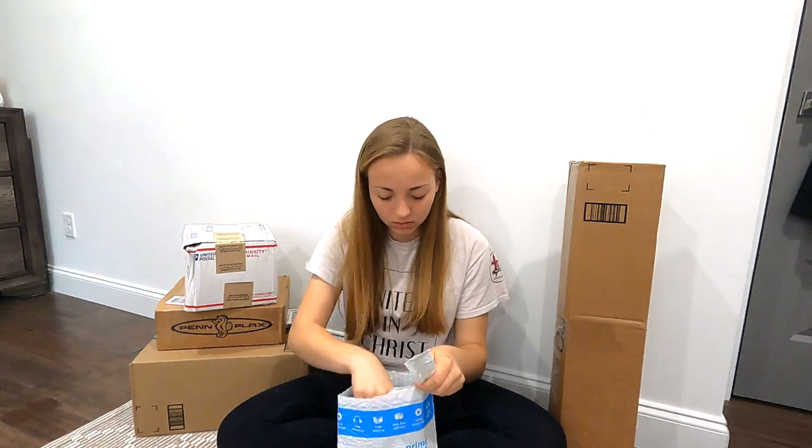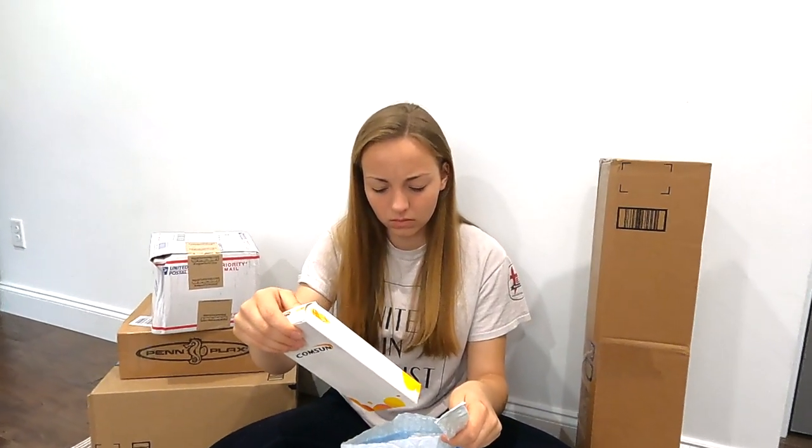So I ordered this stuff not too long ago but I don't remember exactly what I got, so we'll just see. This first thing right here is from Amazon.